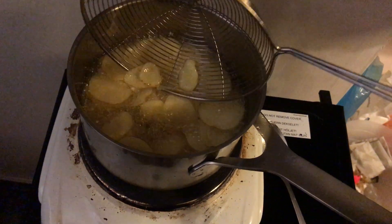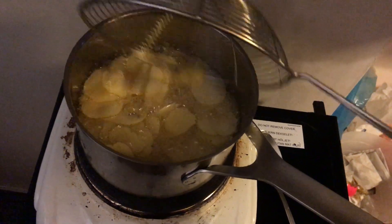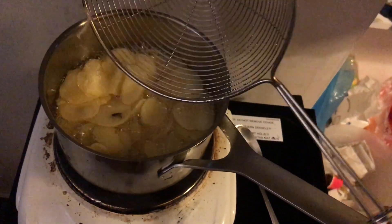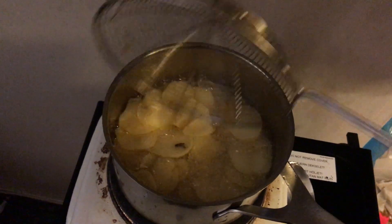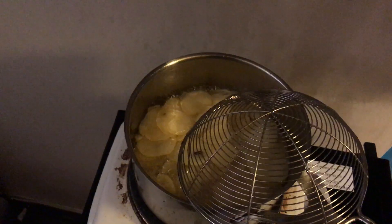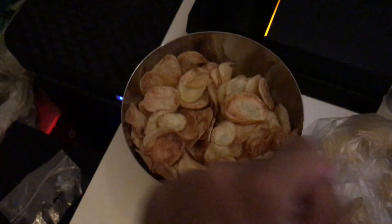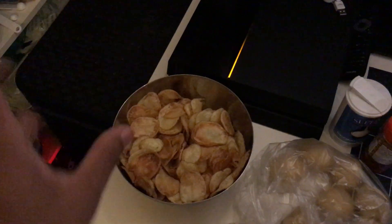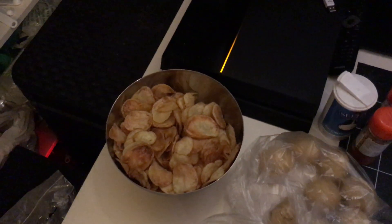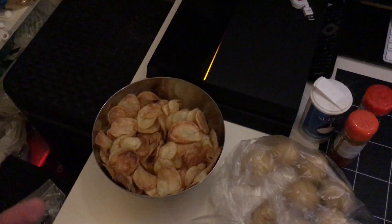Press them down sometimes and mix them around to make sure they're not sticking to each other. They might stick to your spider — just move them around. After a while it'll stop sizzling, and you'll see a brownish-reddish color. When you move the spider through them, they'll feel crispy. Be careful with the oil and you'll be good. Thanks for watching, take care, enjoy making these chips, and I'll see you in the next one!